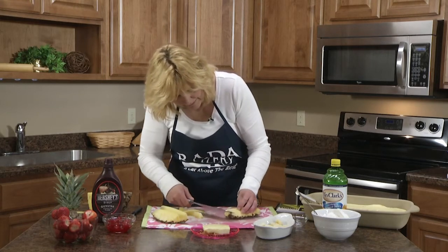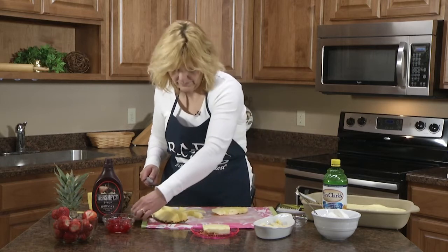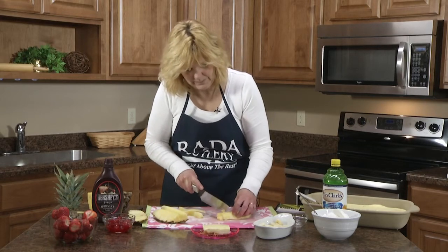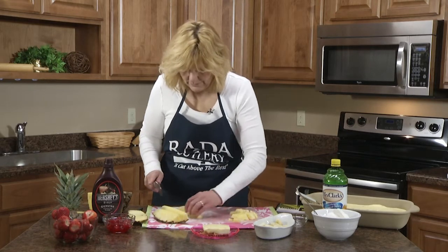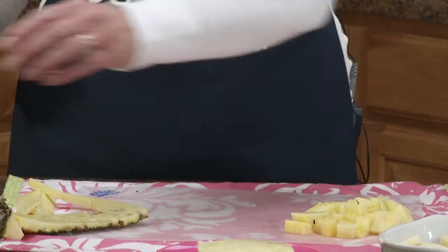Go halfway through and then come back for the other half. Depending on how big you want the pieces, you can cut it again. And there's your cut-up pineapple. Then I'm going to slice some strawberries.